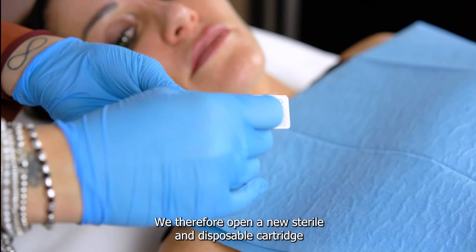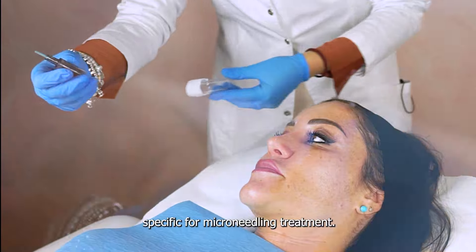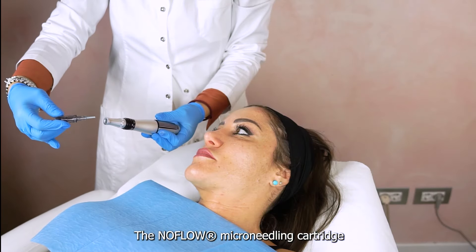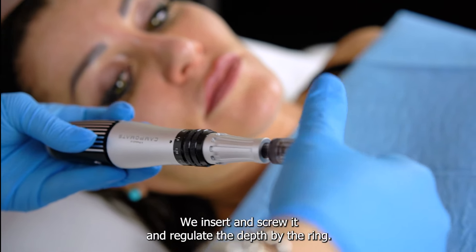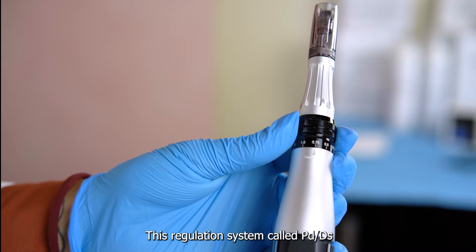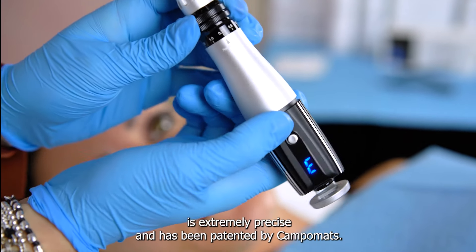We open a new sterile and disposable cartridge specific for microneedling treatment. The No Flow microneedling cartridge has 9 needles of 2.5 mm length. We insert and screw it, then regulate the depth using the ring. This regulation system, called PD-DS, is extremely precise and has been patented by CampoMats.